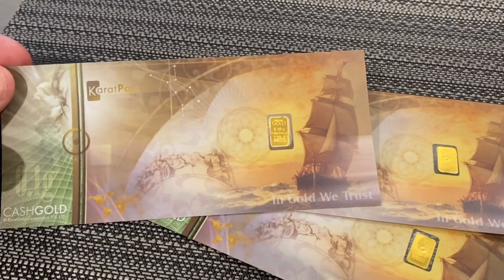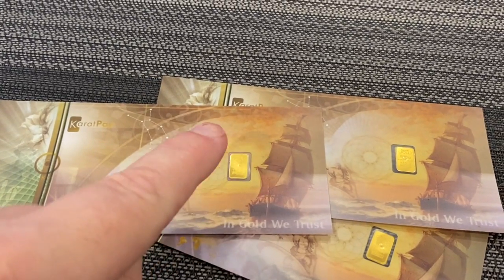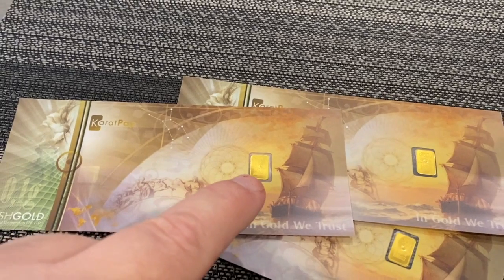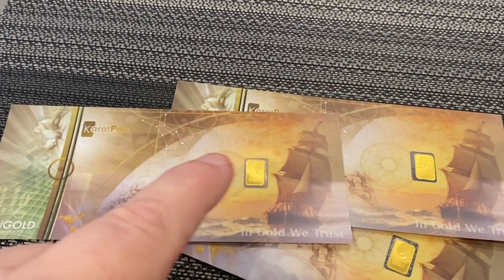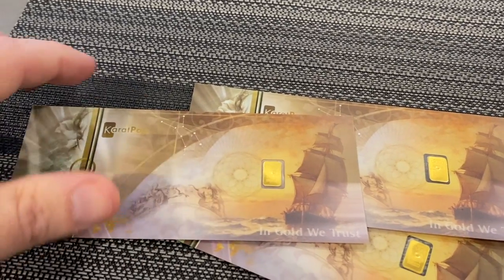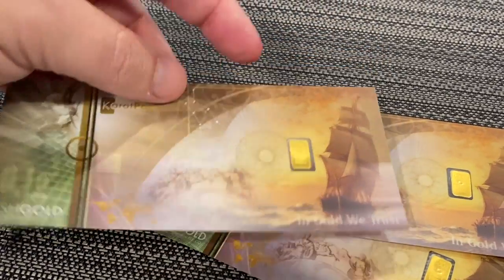If you really needed to, and if the note ever got damaged, you could cut that right out of the center of the bill. And if someone didn't have change, you could actually cut the bar in half or quarter it if you really needed to. It's got a really cool design — I love the galleon, the Spanish galleon right there.